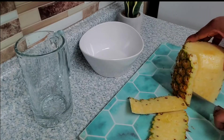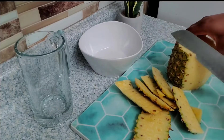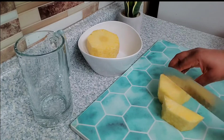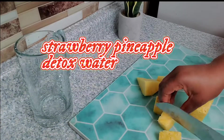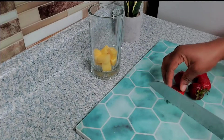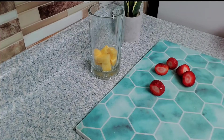Hello everyone, welcome back to the channel. This is just a quick one — I'm going to be sharing with you some detox water recipes that will help give your system a boost. So what is detox water? Detox water is simply water that is infused with some fruits, vegetables, or herbs.